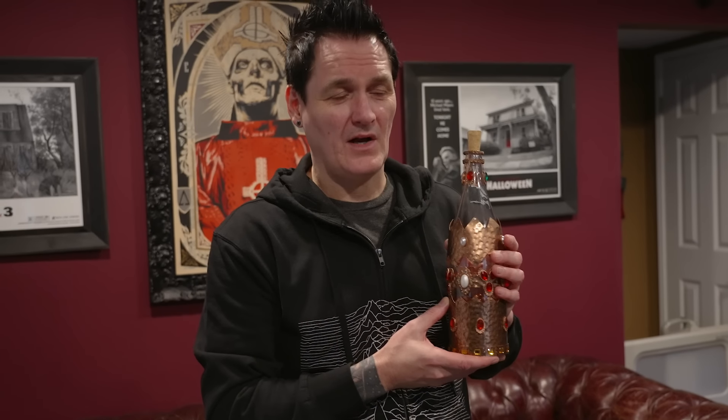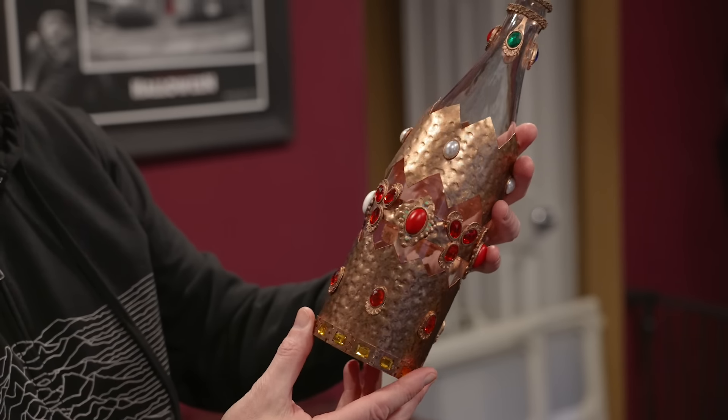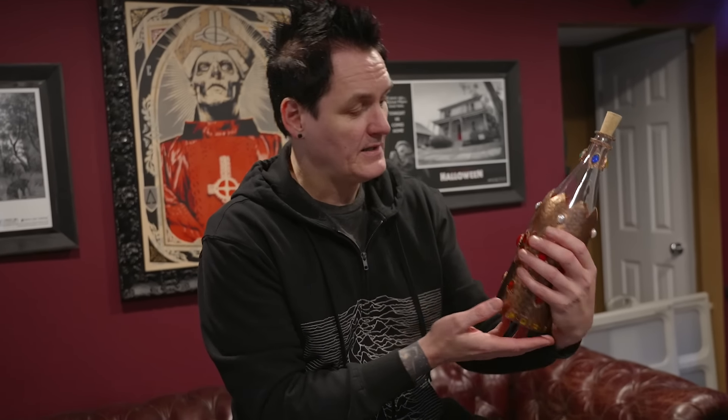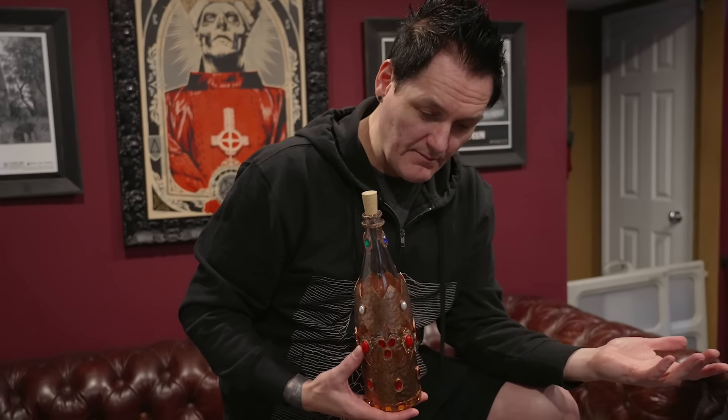I don't know what would be the preferred dark liquid to put in a bottle like this that's going to stay in there forever — and is that going to mess your bottle up? I guess you can always empty it and refill it. Anybody got any ideas? Make sure to comment below and let us know what liquid you think would be proper stage blood. I don't know where we're going to display this — if we're going to put it near the jackets, or if Nay's going to put it in her room with her little Lost Boys shrine. But this is cool. I am just slightly disappointed that it doesn't have its individual number.